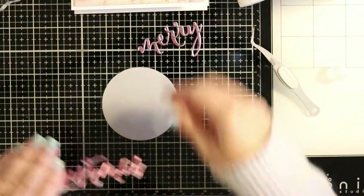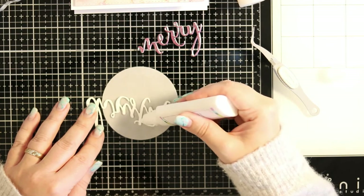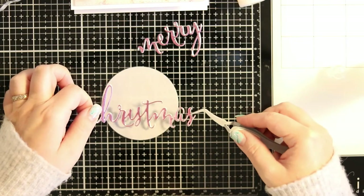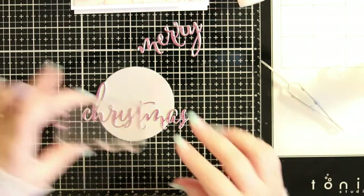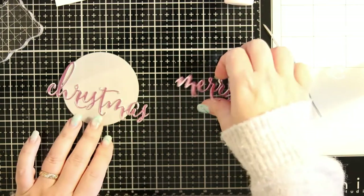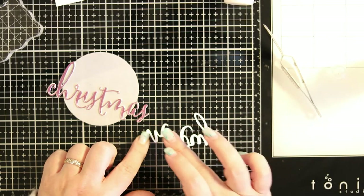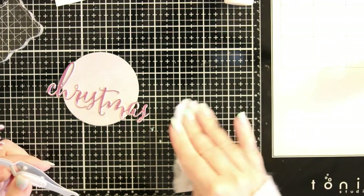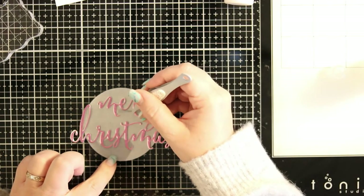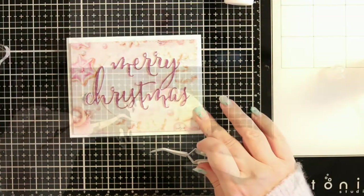I wanted to create a backdrop for the sentiment, so I die-cut a piece of vellum I had on hand — just a regular circle — and then I'm sticking the sentiment centered on it, with the word Christmas going a bit outside the circle, and Merry on top. Since I'm using vellum I don't want the adhesive to show through, so I'm adding liquid glue on the back side where the sentiment already is, so the adhesive is hidden and won't show through the vellum.